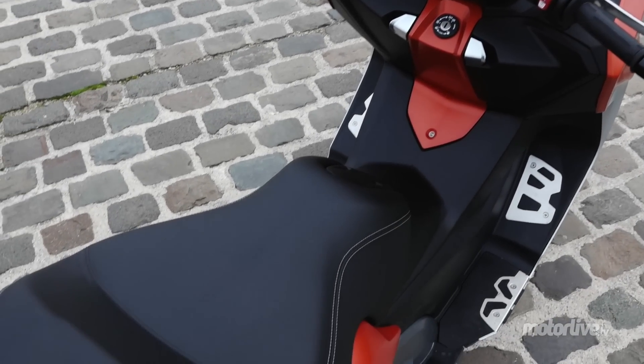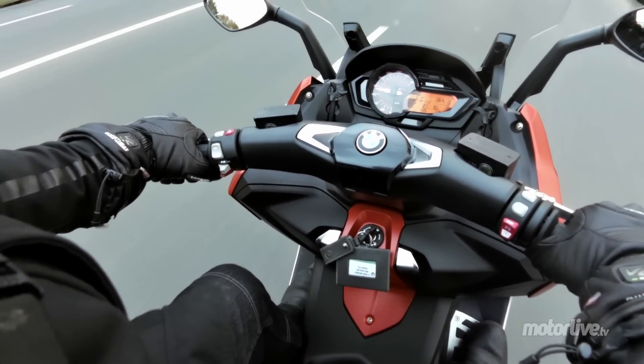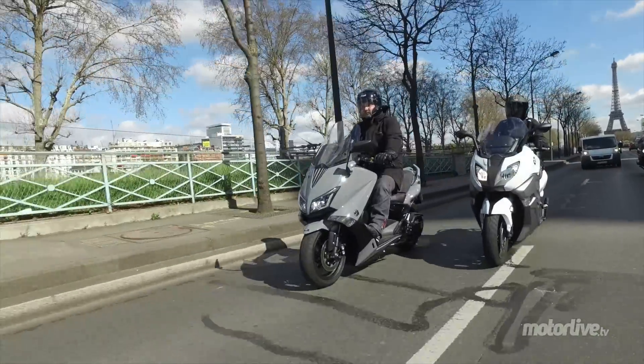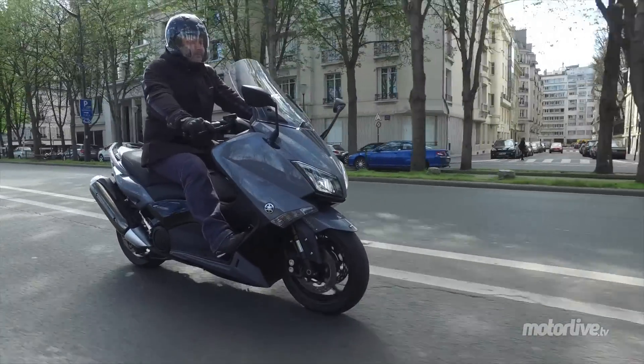Les plastiques sont jolis, bien texturés. C'est surtout au niveau du guidon que ça a bien progressé — et c'est important parce que ce qui se passe à l'arrière quand on roule, on ne le voit pas. En revanche, le guidon, on l'a devant. Sur un maxi comme ça, surtout qu'il est censé concurrencer le T-Max, il faut avoir quelque chose de valorisant. Le T-Max n'a rien perdu de sa superbe — ça reste quand même une référence.